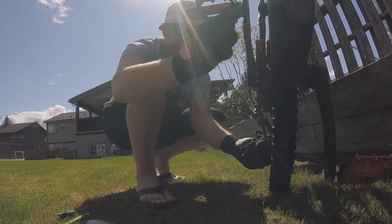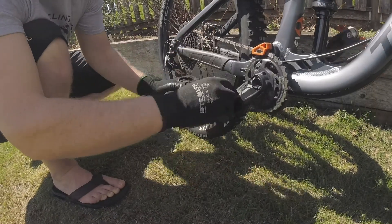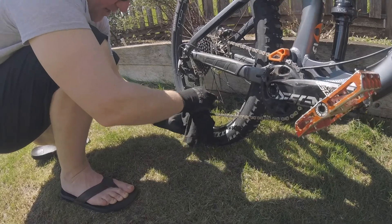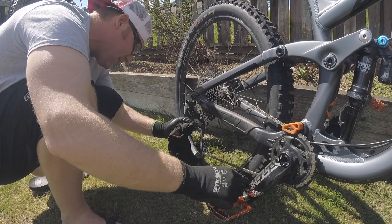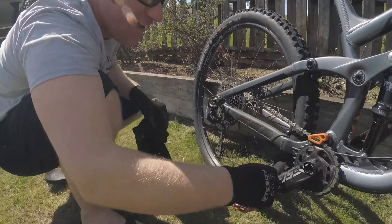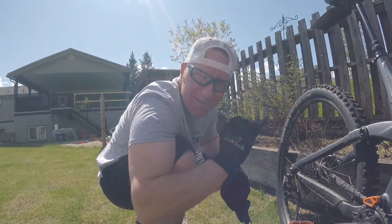Once we get it lubed, we just grab the rag and pretty much just wipe it off — get all the excess off the chain ring so that more mud doesn't stick to it. Wipe the wheels, spin it and roll it. Essentially we're just trying to get the excess off. Don't get the rag caught in there, but that happens. Sweet — that's pretty much all the cleaning for the drivetrain.